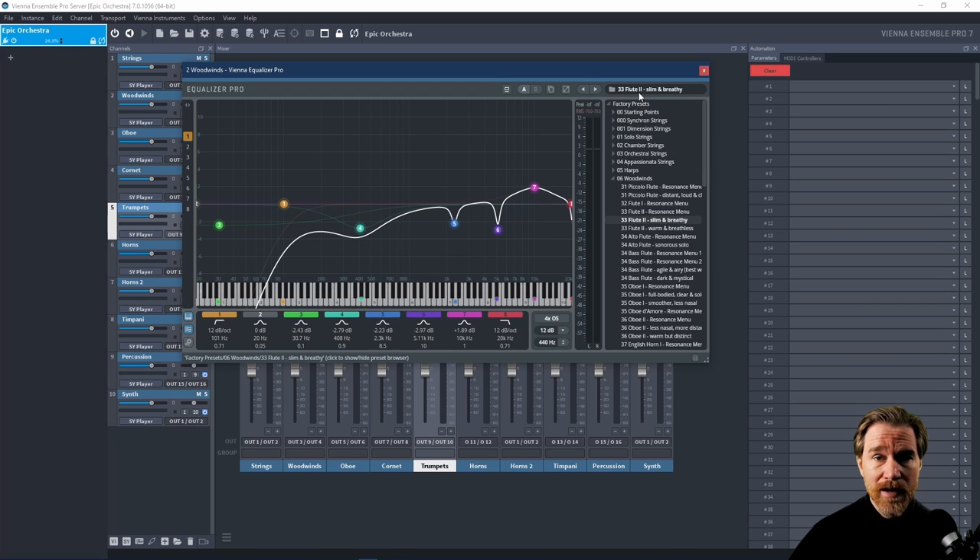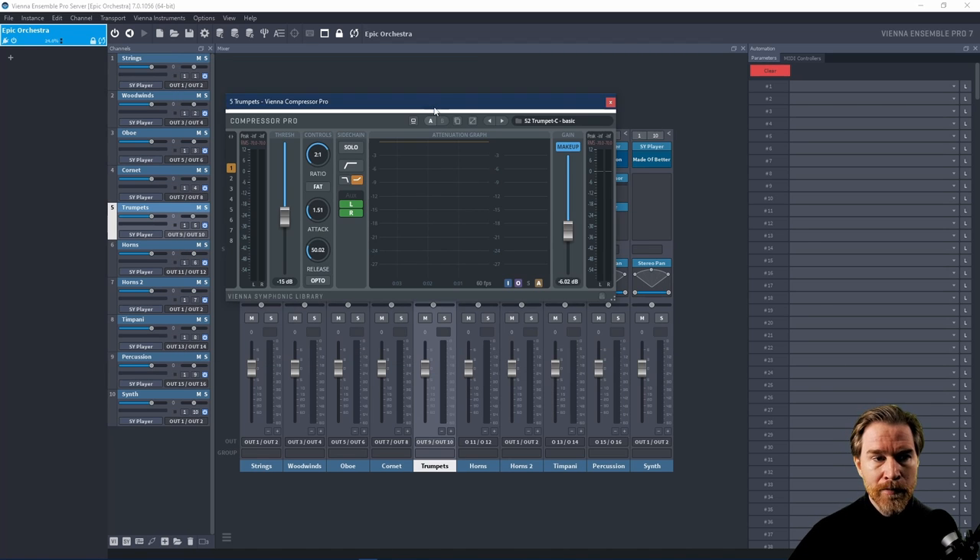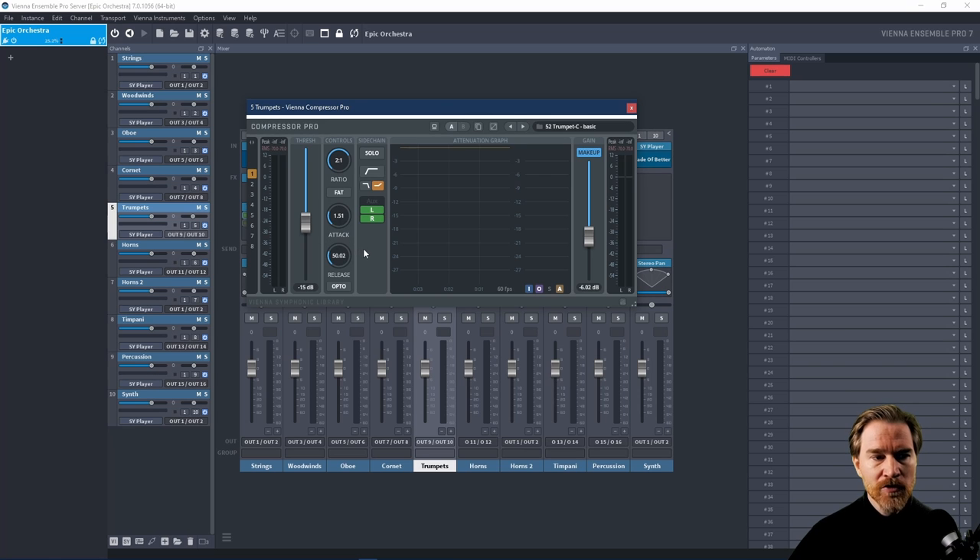It also has some great presets that I actually didn't find at first because I wasn't looking for them. But they're fantastic because not only are they good presets, they're also specific to some of the Vienna instruments. If you have those or the Synchron Player, it's a lot easier to find a good starting point. The compressor also impressed me — it has easy controls, it's very easy to see what you're doing, a nice graph that tells you what's going on, and nice presets. It's very capable with a lot of options, including Fat and Opto modes.